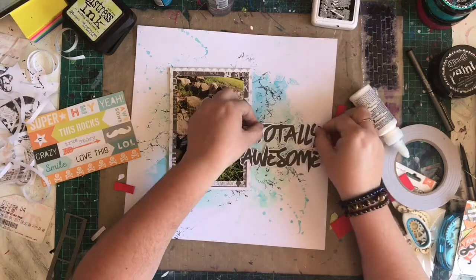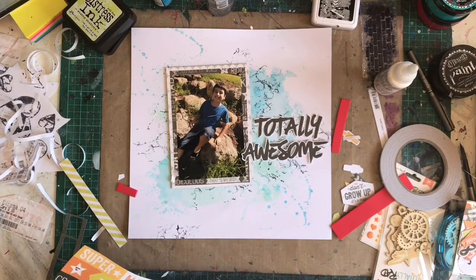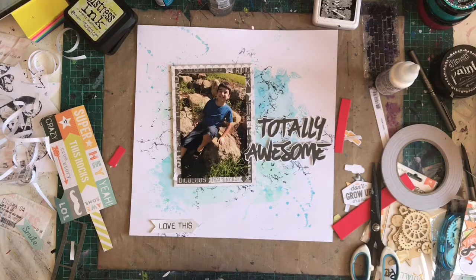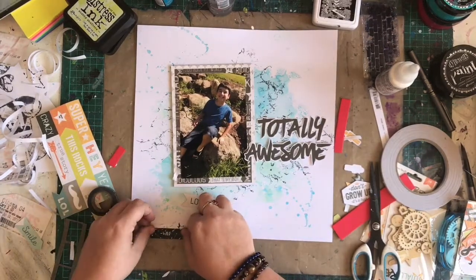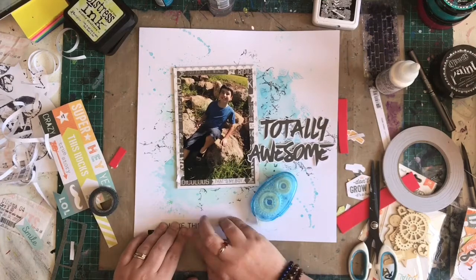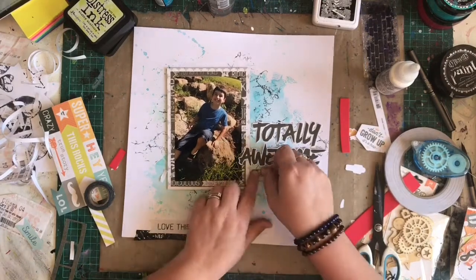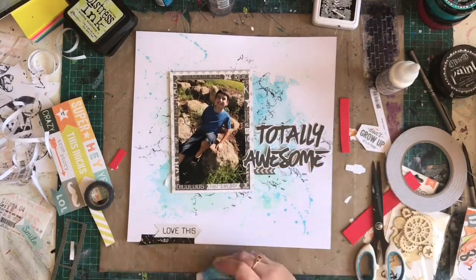I'm going to adhere down my title and then work on embellishing my page. One of the 12x12 pieces has a whole bunch of cut-apart pieces, some 3x4 cards, and some little things like banners. I love that — it's great to have those in the collection because it gives you more embellishments to play with. I've also gone through my washi tape because I don't use it nearly enough and I have mountains of it. I like to do a bottom or top cluster if I've done a side cluster — it creates that diagonal triangle thing and just draws your eye around the layout.